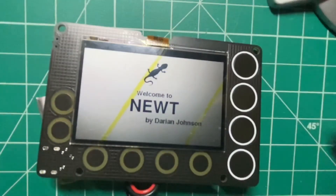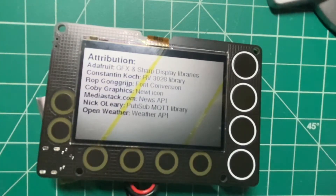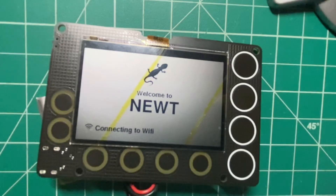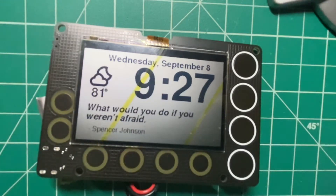This is going to load with some code that I've written — which I plan to share — that allows me to get weather, a quote, my to-do list, a habit calendar, and timers and alarms. First thing it does is connect to Wi-Fi, get the right date and time, pull the weather, and pull a quote. From there it will go to sleep. So now it's currently sleeping.